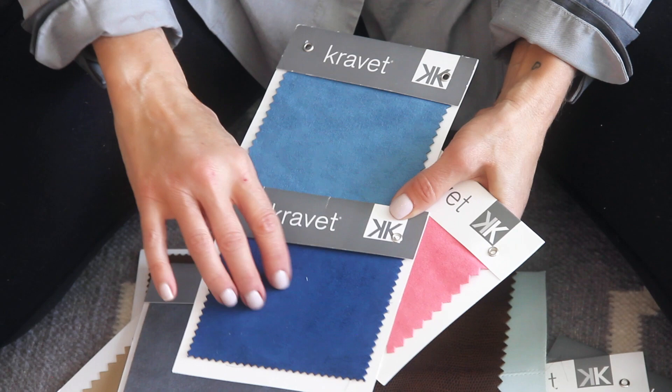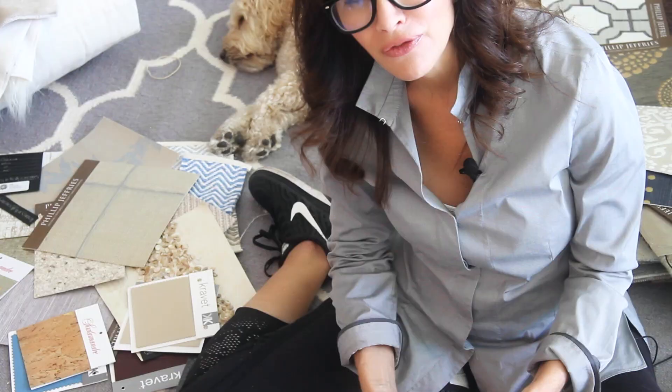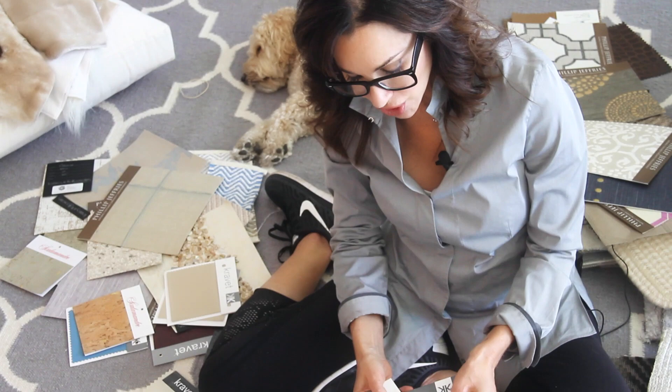Ultra Suedes are also beautiful, and I think they have come a really long way. At one time I felt Ultra Suedes didn't have such a great high-end look, but now the ones that they're making are really, really very plush and very rich looking, and they feel beautiful. They don't have a cheap feel to them at all.